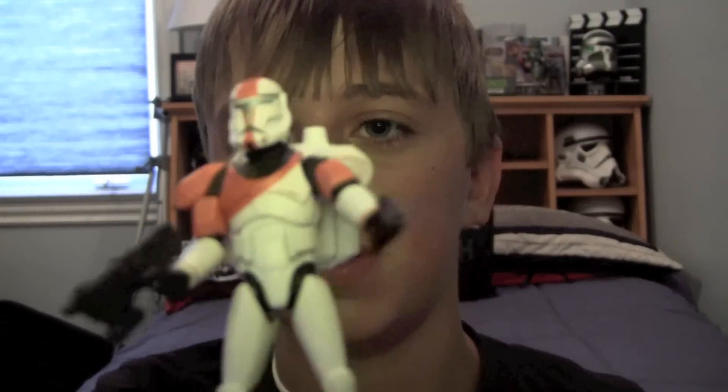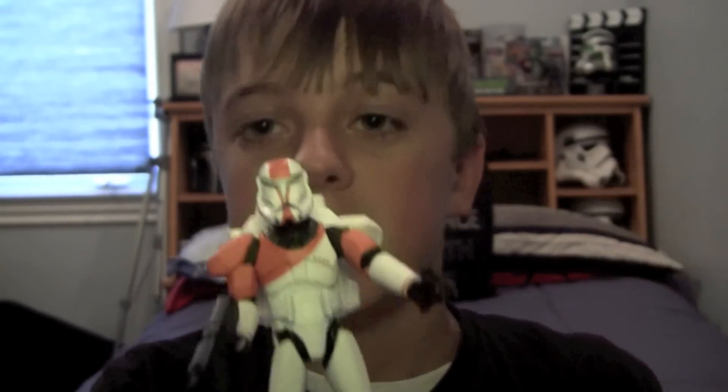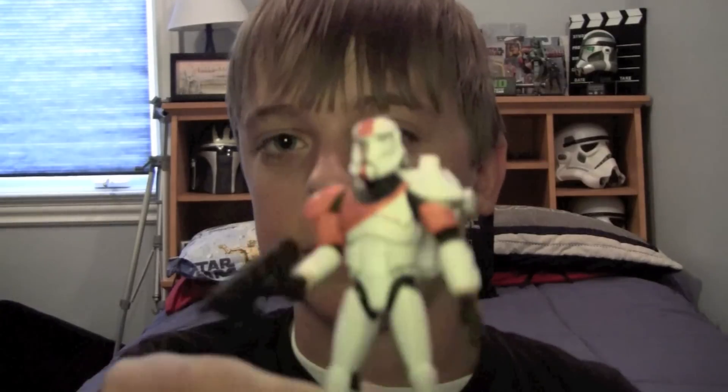My final thoughts on this figure are: it's a good figure for the shelf. Not too many poses can come out of him, but if you're just going to stand him right there it looks cool to have on your shelf. I'm sure since it's Republic Commando it's going to be popular, but I wish they'd make the rest of Delta Squad with better articulation. The articulation on this — I pray they don't do a repaint of this guy if they choose to do that. But you gotta be happy with what Hasbro gave us. Overall, cool paint job. I don't love it, but I don't hate it — that's my final opinion.